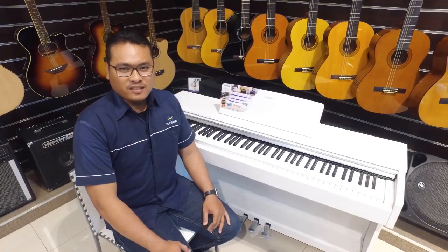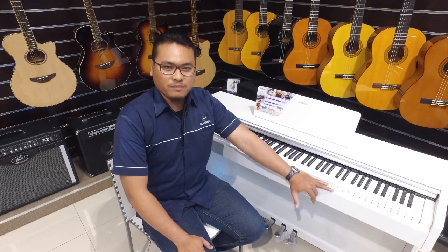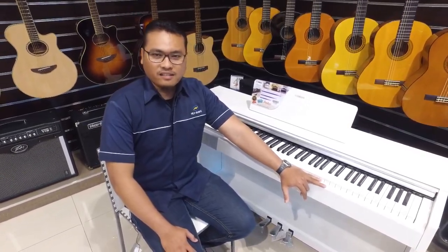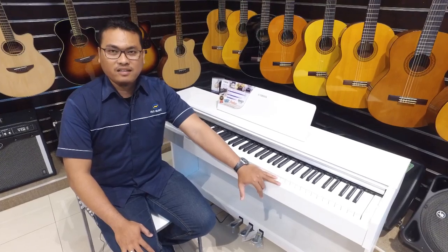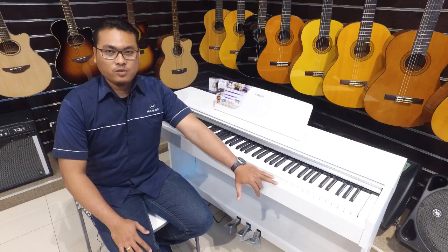For the sound itself, it's using the CFX Sound Engine — sampling taken from the CFX Grand Piano, Yamaha's very famous CFX Grand Piano — with 192-note polyphony, damper, and string resonance, which produces a wide dynamic range. So you can explore as much as you like.